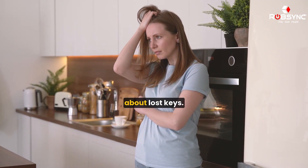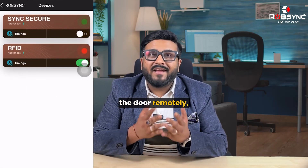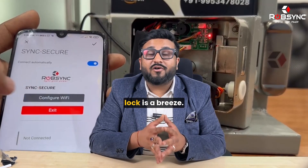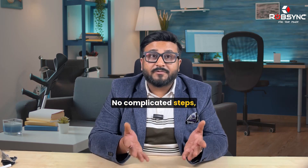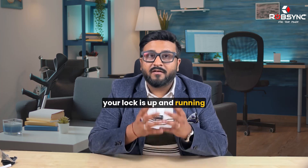Gone are the days of worrying about lost keys. Our mobile app lets you open the door remotely anytime, anywhere. Convenience meets security with Rob Singh. Setting up your Rob Singh Smart Lock is a breeze — no complicated steps, no headaches, just seamless integration so your lock is up and running in no time.